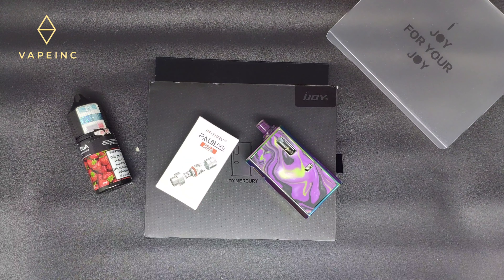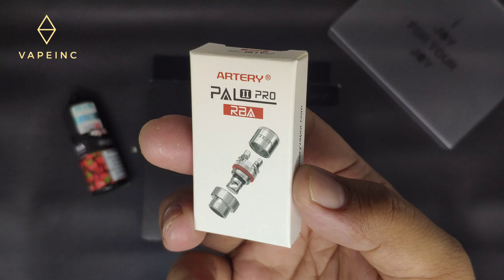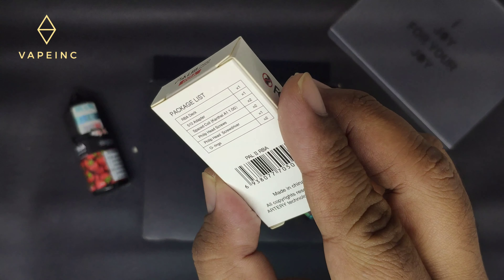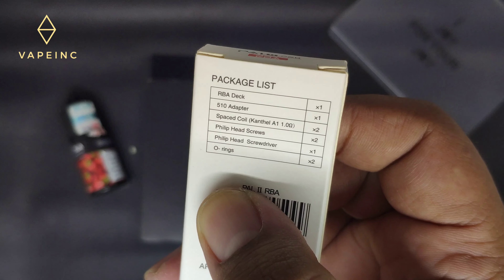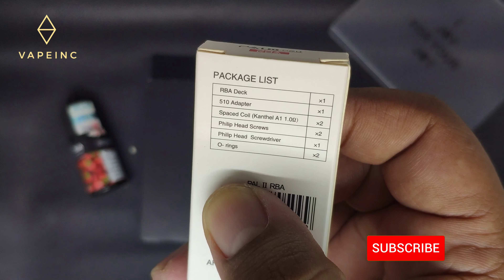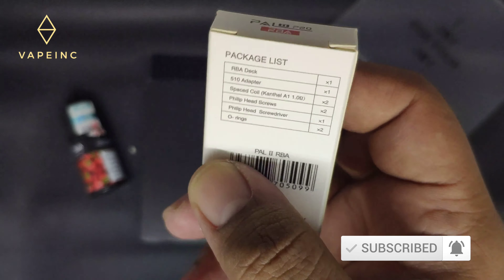Today I want to review the IG Mercury, but I want to use the Arteripal 2 Pro RBA. Like usual, inside there are an RBA deck, 510 adapter, spare coil — there are two — O-bank, and O-ring.